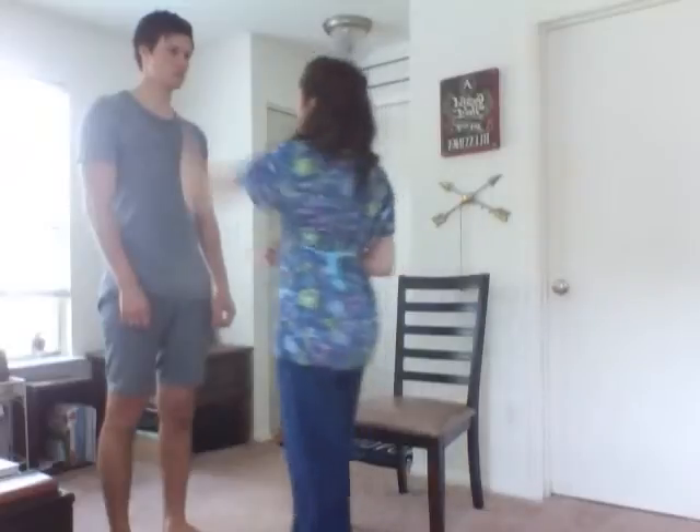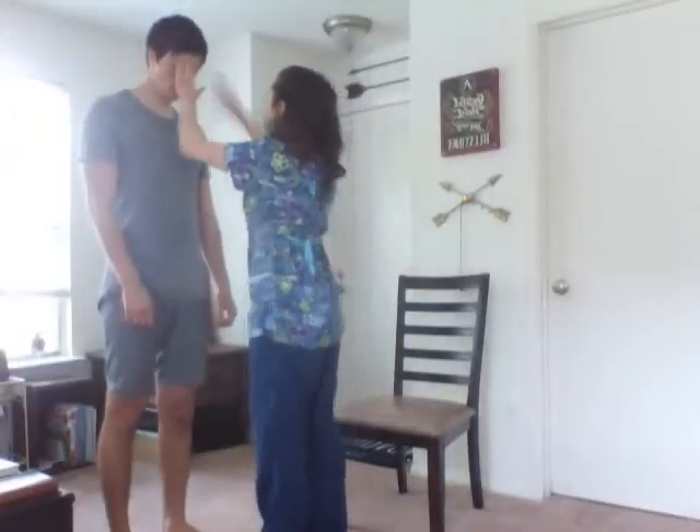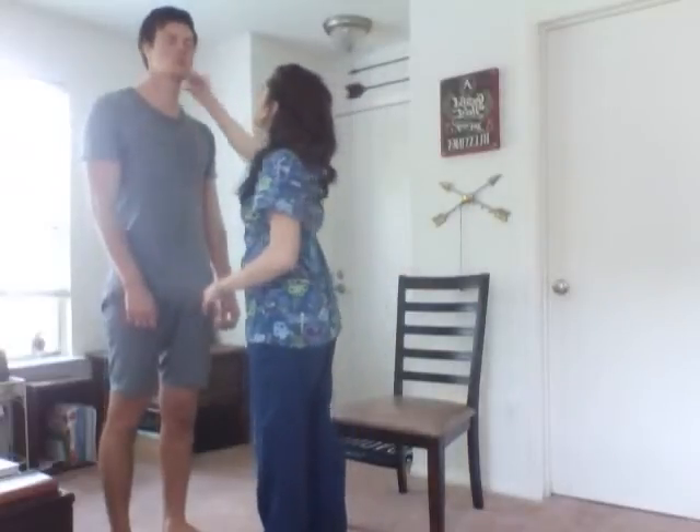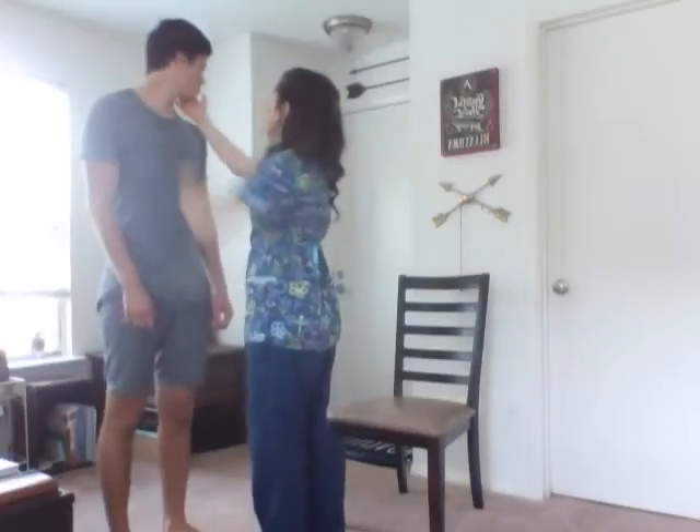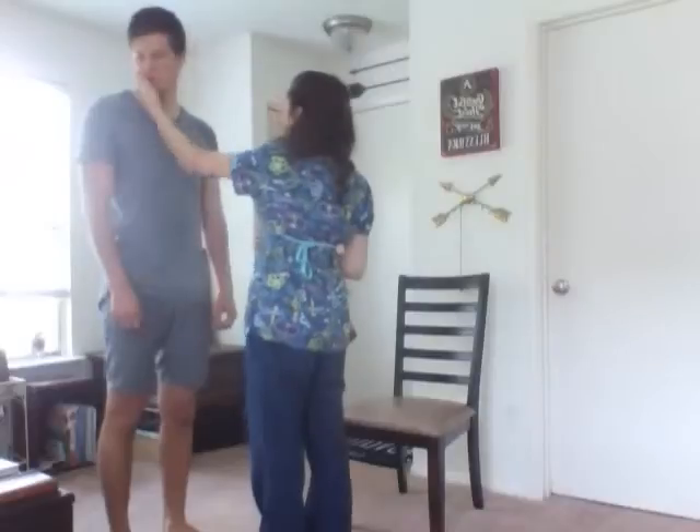Now I'm going to assess the strength. Move your head towards my hand and back. Good. Now we're going to assess the strength of the sternocleidomastoid muscle. Turn your head against my hand. Another way. Good.